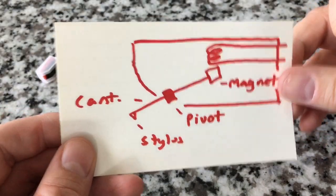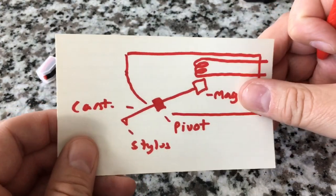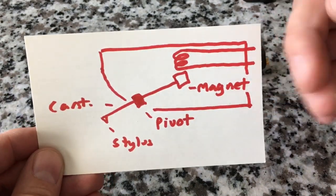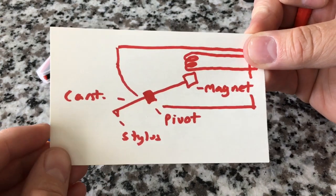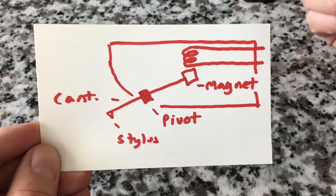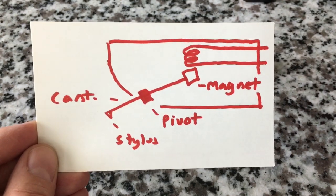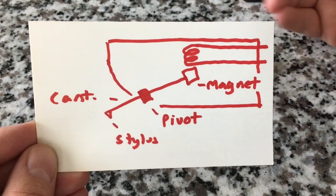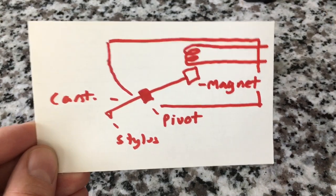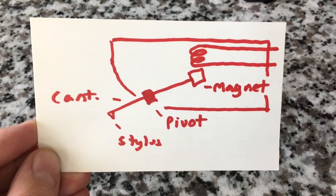How about a ceramic cartridge, which we see on entry-level units? A ceramic cartridge works a little differently — it uses something called the piezoelectric principle. That's the same basic principle used in a quartz clock or watch: if you take a crystalline substance like quartz and apply voltage to it, it bends, it moves. The same thing works in reverse: if you apply movement to a ceramic rod, it produces voltage or current. That's exactly how a ceramic cartridge works.